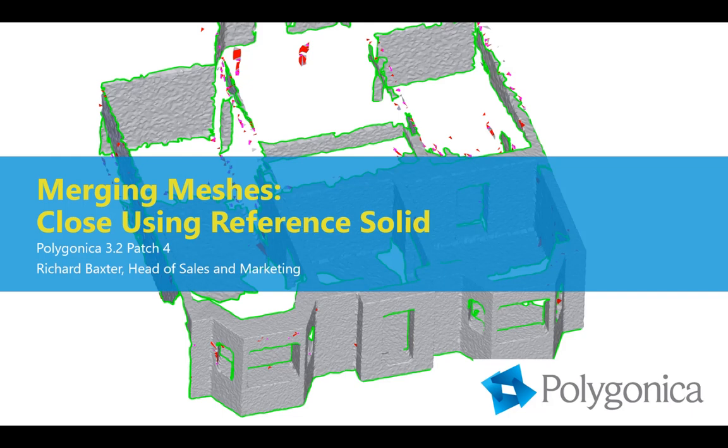Hi, my name is Richard Baxter. I'm Head of Sales and Marketing at MachineWorks, and today I'd like to talk to you about merging meshes with a new function we're calling Close using ReferenceSolid. This will be available in Polygonica 3.2, patch number four, which should hopefully be out later today.